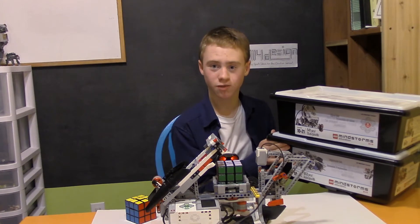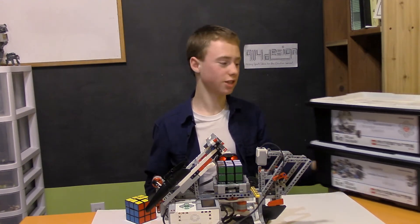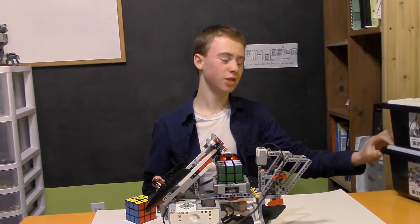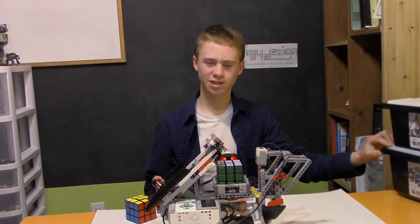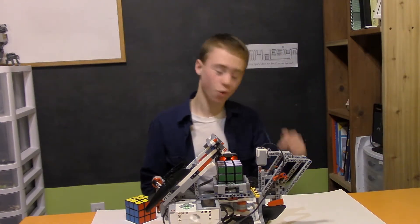I personally think if you wanted to just do this specifically for having an awesome Rubik's Cube solver, you just get the home edition — it's cheaper, like $370 I think last time I checked. It's pretty pricey, but it is so worth it. I took Mindcuber 3 to our local Mini Maker Faire and everybody loved it.